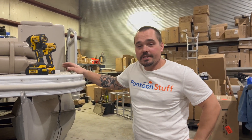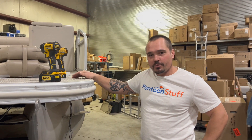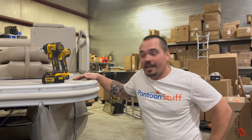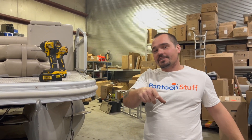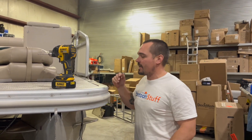Hey, it's Tom from Tom's Tunes. So you took on a pontoon restoration project and your friends or family or both said they'd help you out, but then you get down to doing the work and where did everybody go? If you're working by yourself, this is a tip that's gonna save you a lot of headache, a lot of time, and help you accomplish this by yourself.